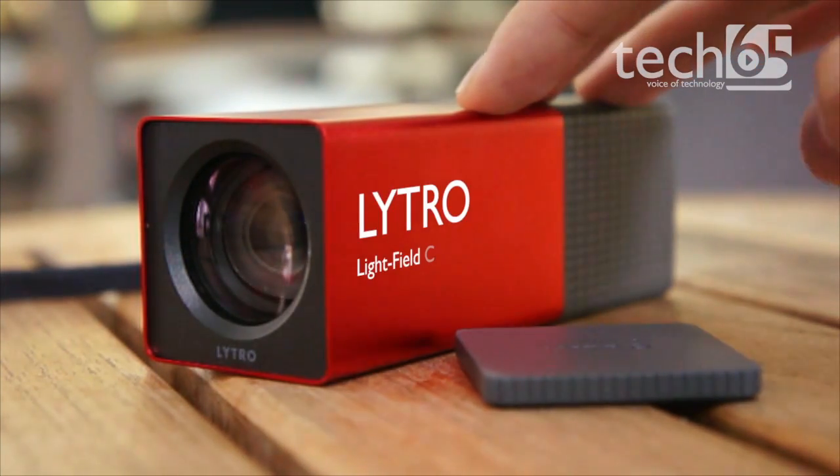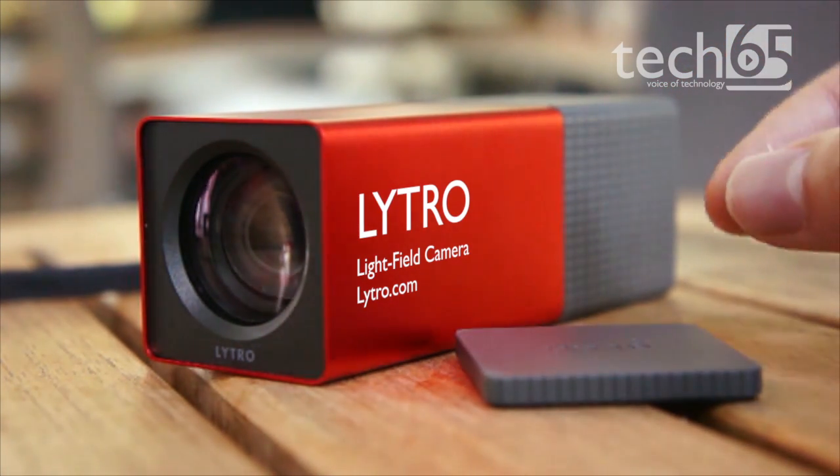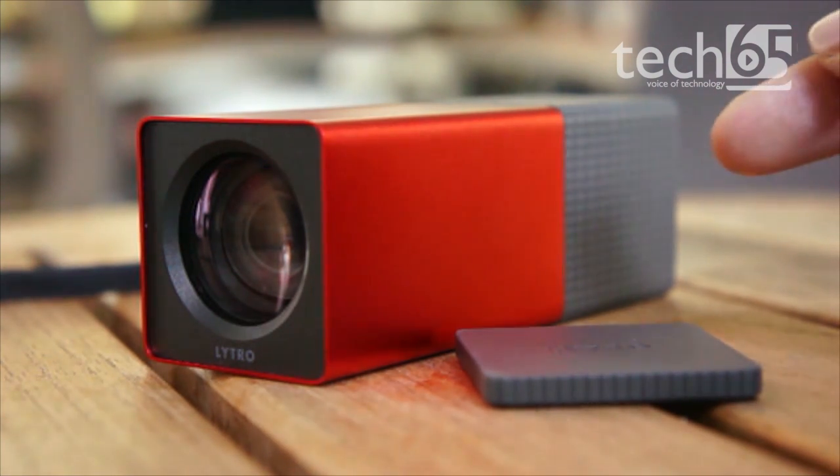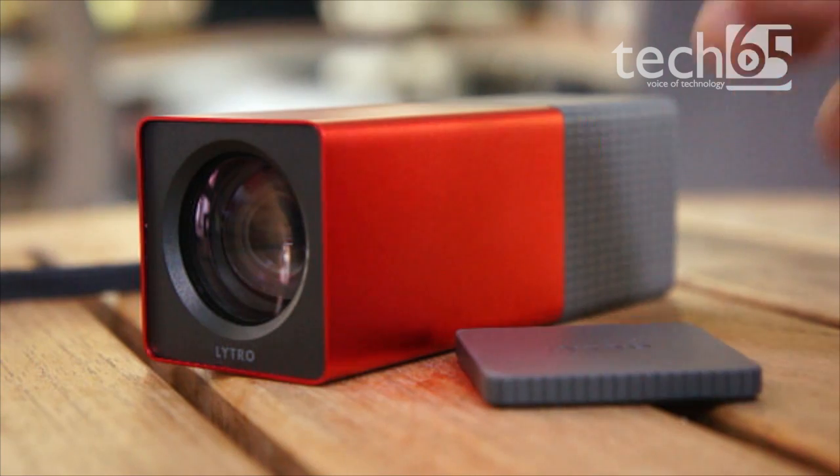This is the Lytro light field camera. It's called a light field camera because it captures light rays, and what that allows you to do is take a photo and then have the ability to refocus the image after the photo was taken.